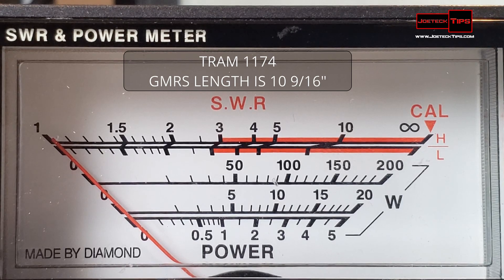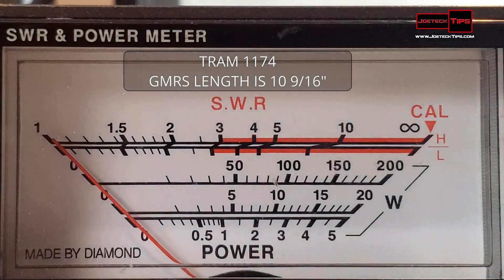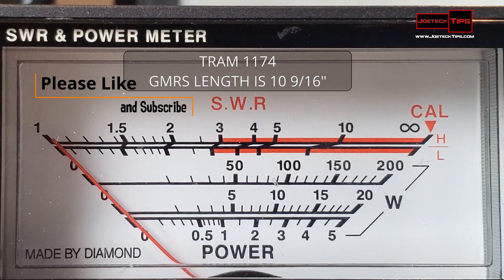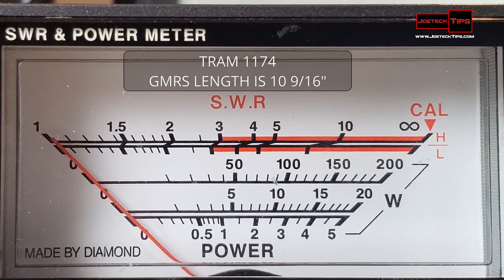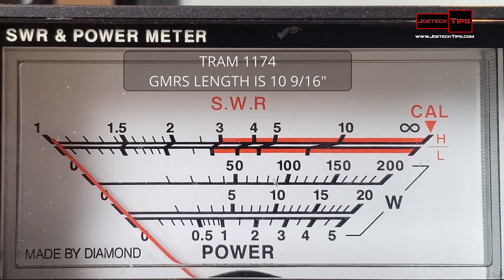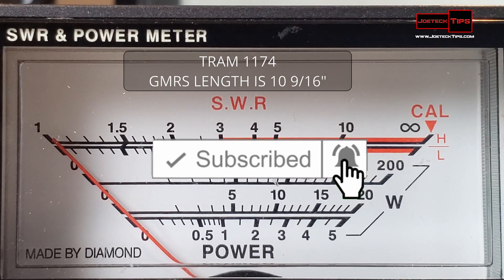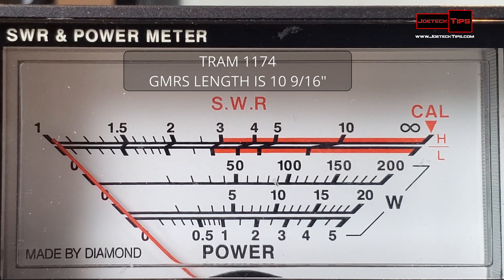That's number three antenna, got two more to go. You're probably asking why I'm tuning so many antennas — it's because I'm creating radios ready to go for my subscribers. If they want a radio ready to go, I'm selling a PM 400 with a magnet mount antenna — that's what we're transmitting on. Let's calibrate.